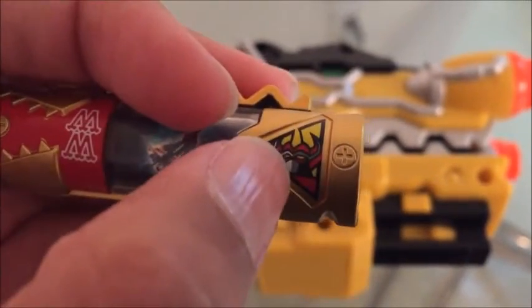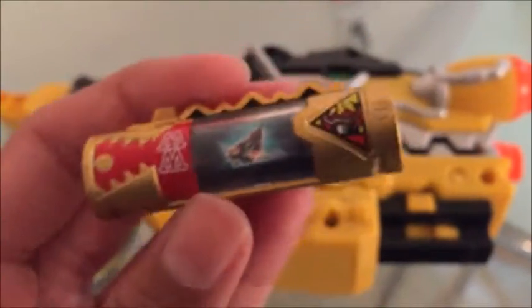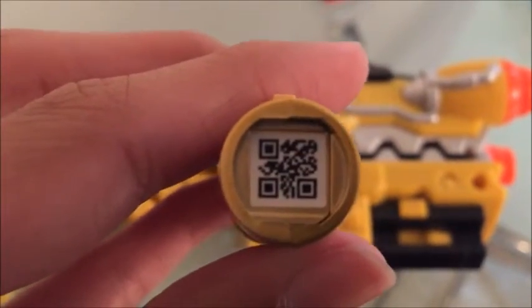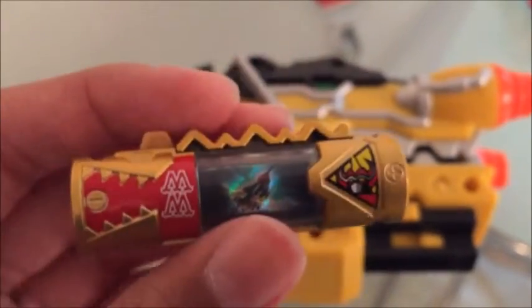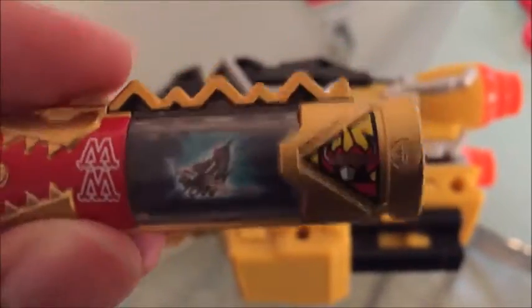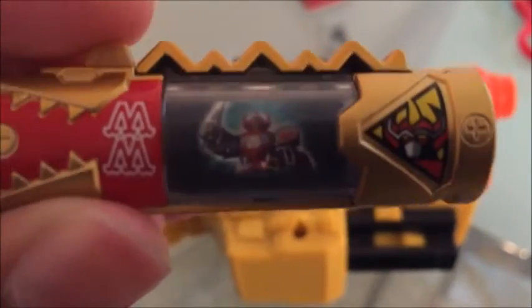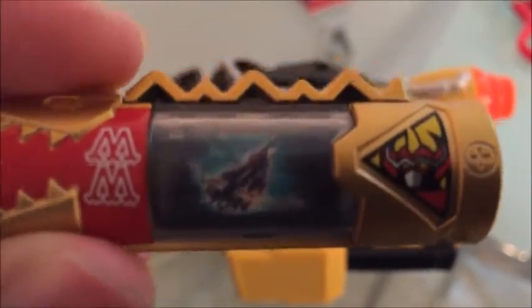Here's the charger — it's gold and it has the Megazord right there. The back says Dino Megazord, and here's the QR code. Let's look at the slides it makes. It has four slides: the five rangers, the logo, the Megazord, and the weapons.